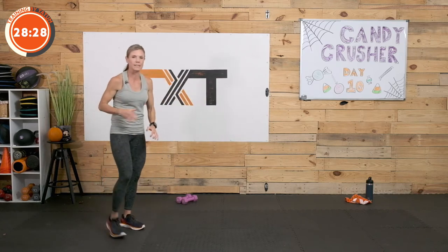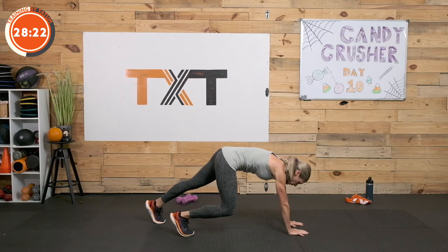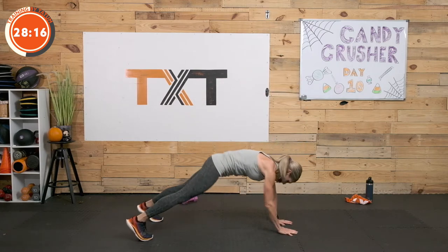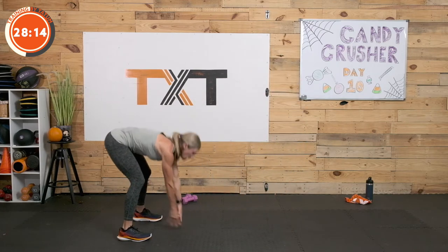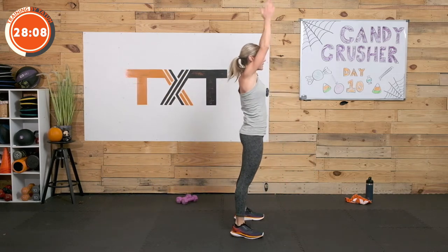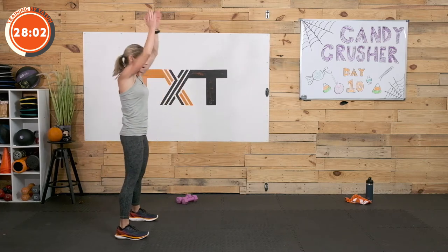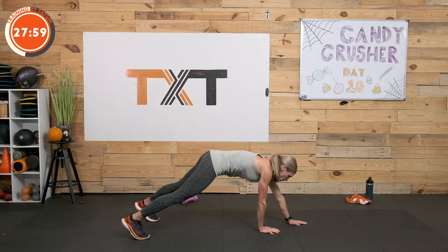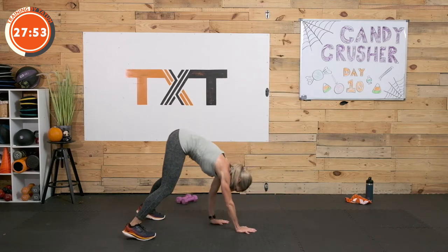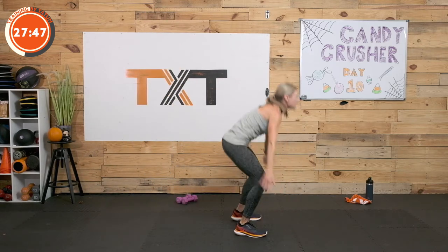Here's exercise six — this is a little more involved, but you've done all of these before. We're going to walk it out into our high plank, step it in, come up, tap, bring it down, walk it out, inchworm back in, up to the top, clap. Walk it out — step in right, step in left, up overhead, clap, bring it down, step it back right, left, walk it back in, all the way to the top, give me a clap. I want to hear those claps. 3, 2, and 1.